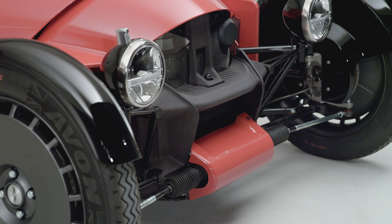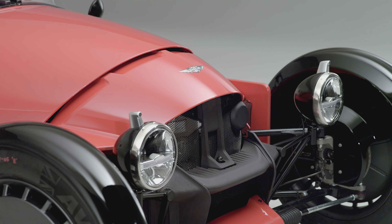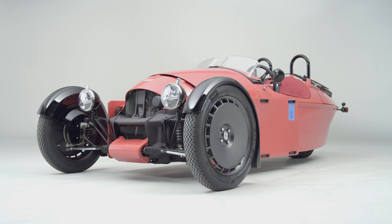The second thing we discovered is that the hard points — the uprights and the brake packages — needed to be as outboard as possible. On earlier three-wheelers with a wire wheel, that encouraged a very negative offset, pushing things inboard, and the compromise was handling and dynamics. We don't have a wire wheel on this car; instead we have a very positive offset on the wheels.